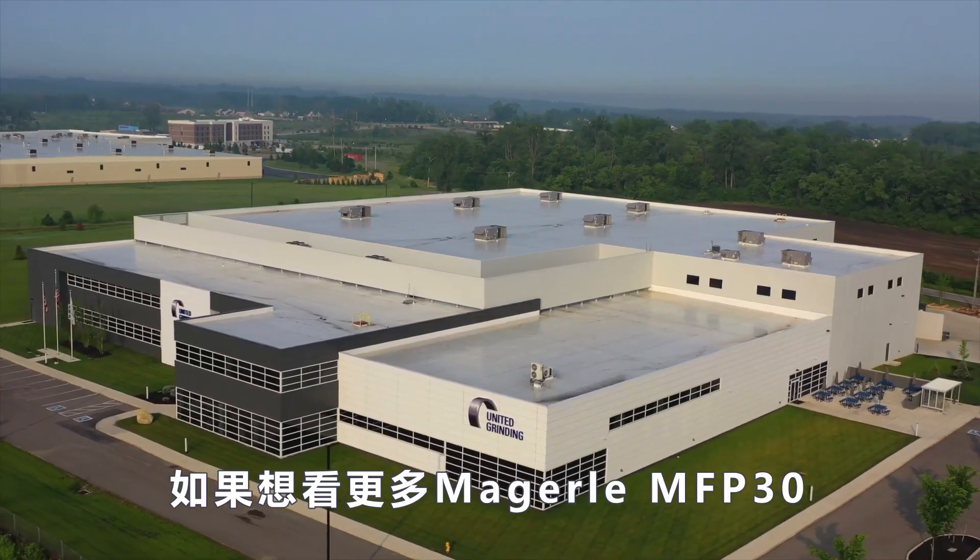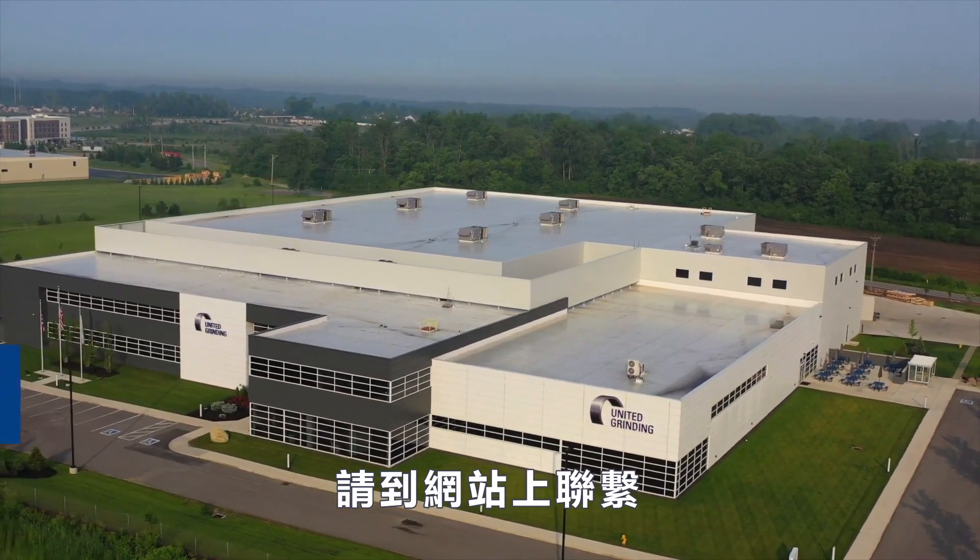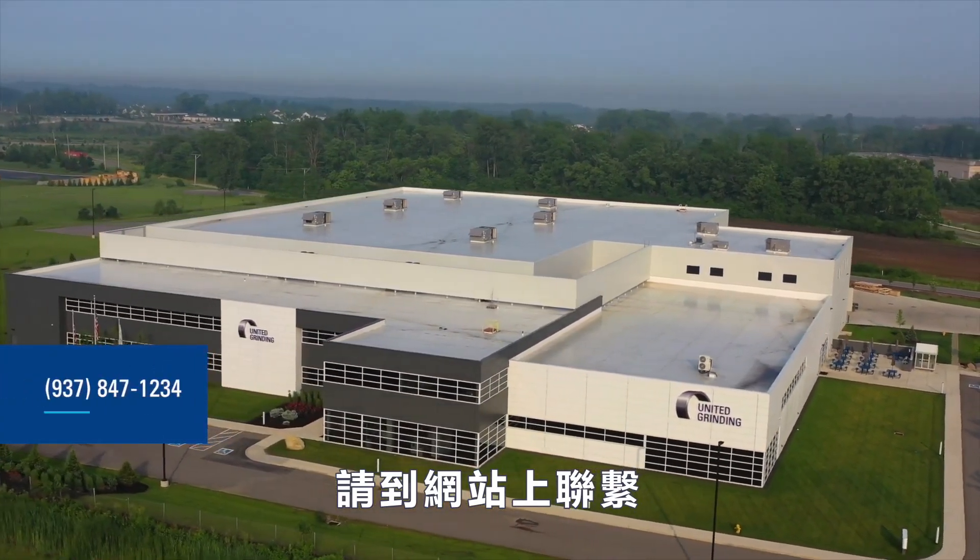If you would like to see the Mägerle MFP30 machine in person, reach out to us at grinding.com or call us at 937-847-1234.